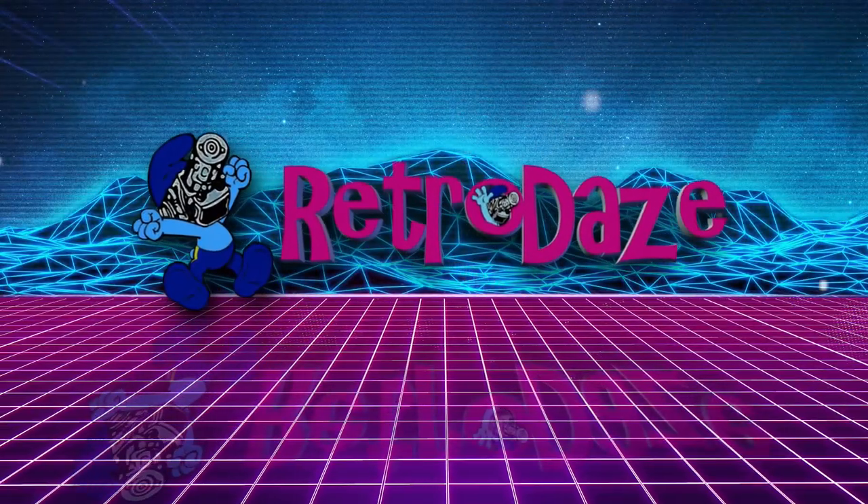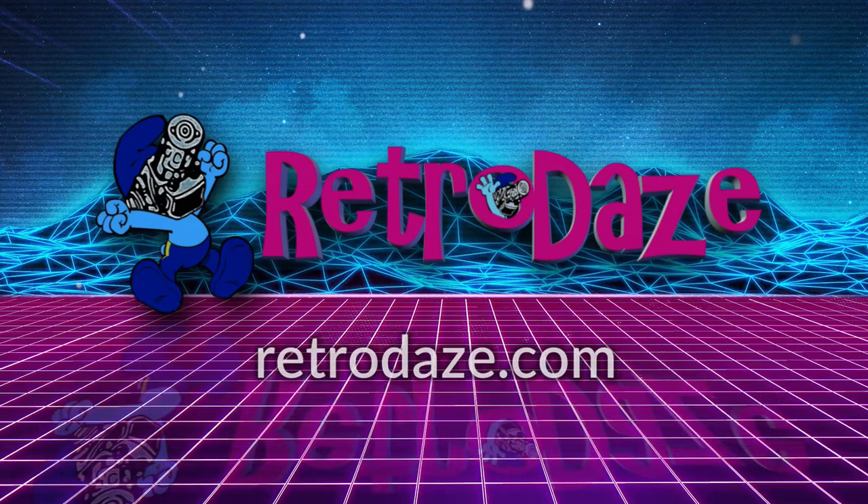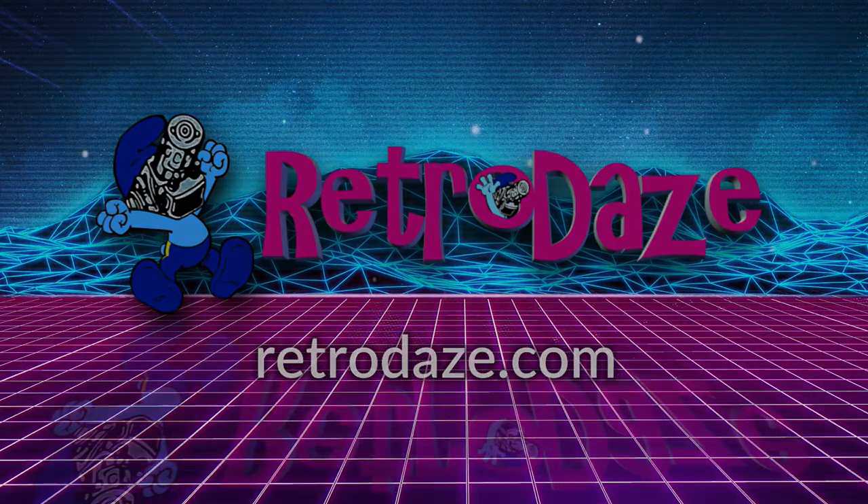This video is supported in part by RetroDays, a place for nostalgia nerds to gather, share memories, chat, and engage. Go to RetroDays.com or check their YouTube channel linked below.